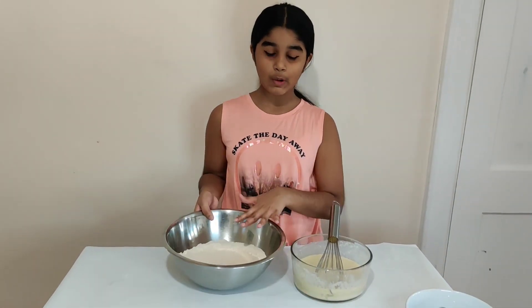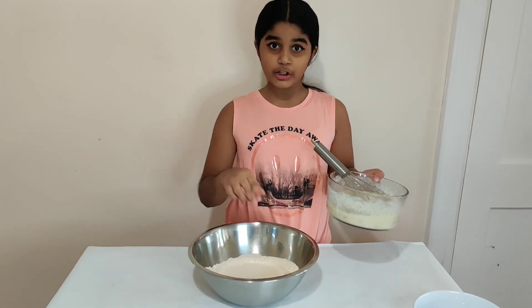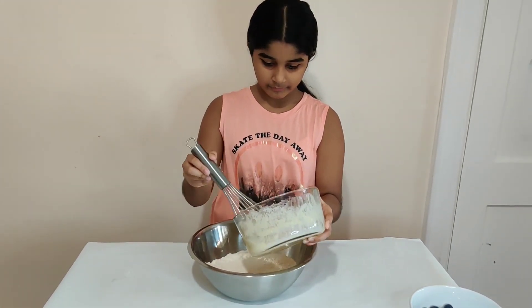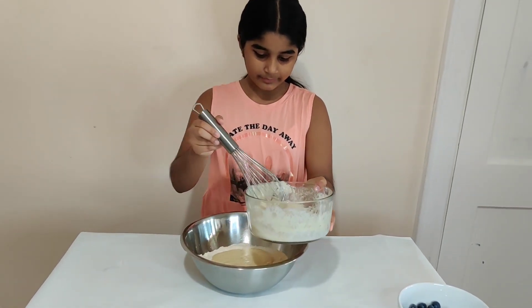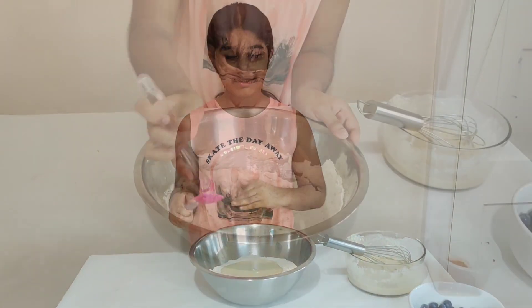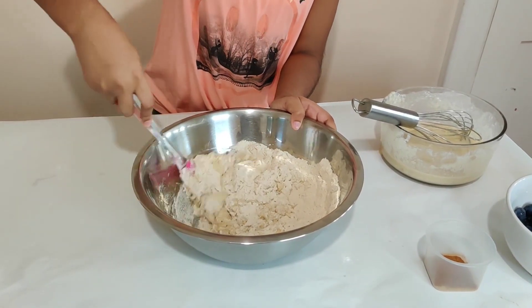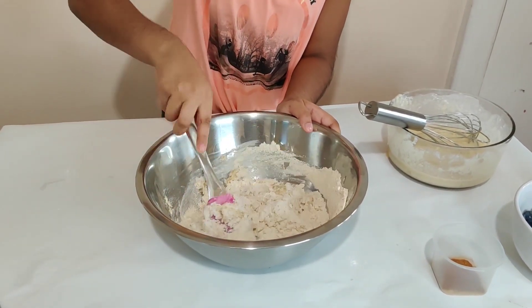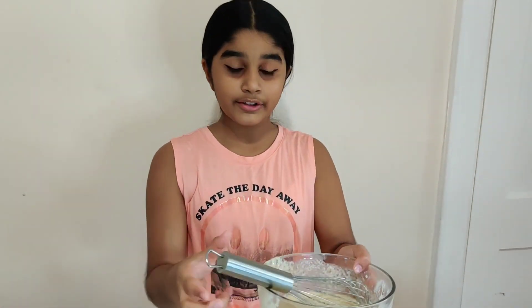So now we're going to take our dry ingredients and we're going to add our wet ingredients into our dry ingredients. Maybe add like half at a time. So now we're going to use a spatula to fold it in and mix it in. Now we're going to add in the rest of our wet ingredients.